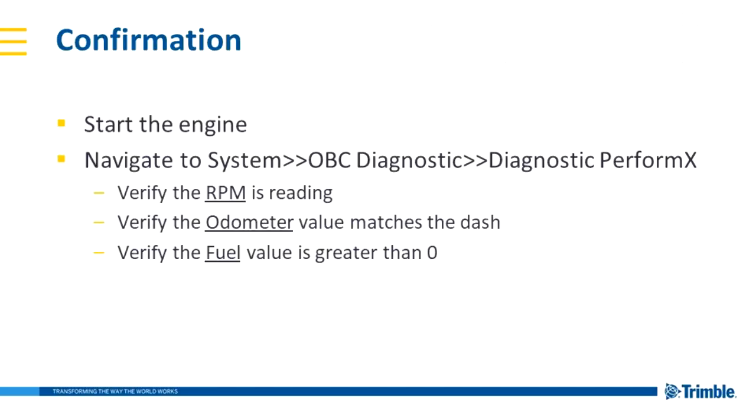Once the installation is complete, we'll want to verify function. Start the engine, and on the screen navigate to System, OBC Diagnostic, Diagnostic PerformX. Verify that the RPM is reading. Then verify that the odometer value matches the dash.